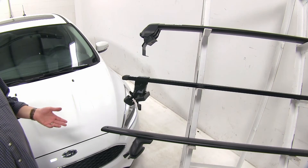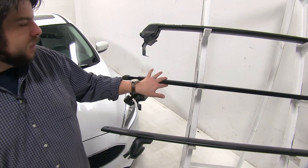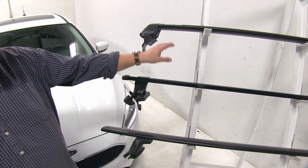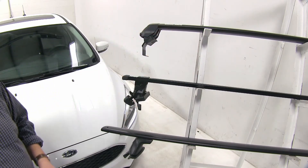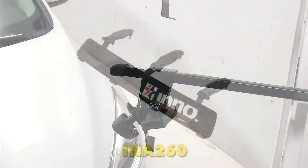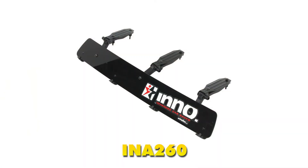The most obvious difference between these three racks is going to be with our middle rack, the Inno, which has a square bar as opposed to the Aero Bars or Vortex Aero Bars of the Rhino Rack or the Yakima. Now while the square bar isn't going to necessarily cut down on wind noise and drag, you can purchase separately fairings that will do that for this system.